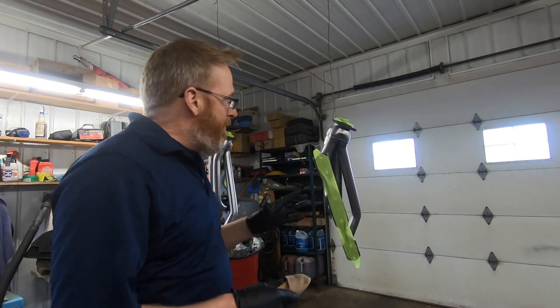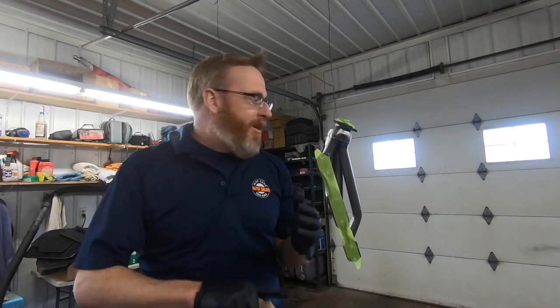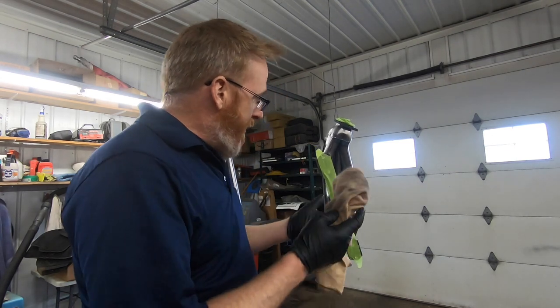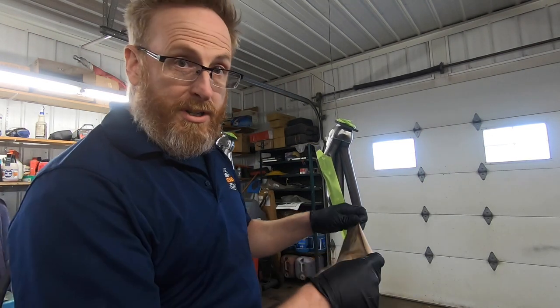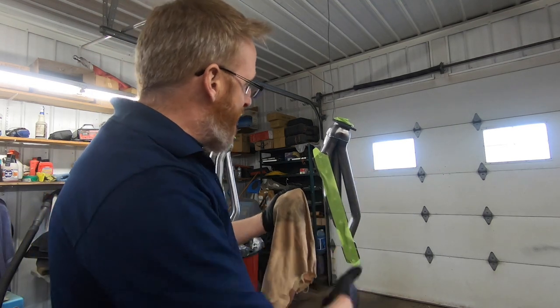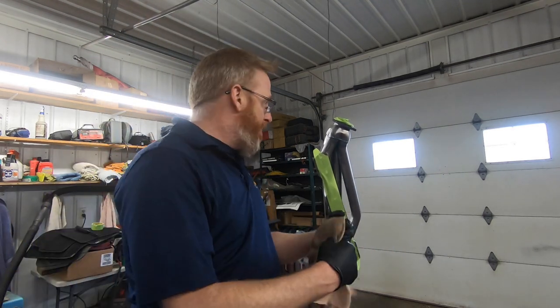We've got these things all wiped down. We sprayed them with brake cleaner to get in all the nooks and crannies I couldn't reach with the rag, then gave it a good wipe down. This was a clean rag before I started — as you can see she's pretty grubby — just getting off more of the dirt and stuff that was on there. Let's grab the clear coat and show you what we're using and get to spraying.